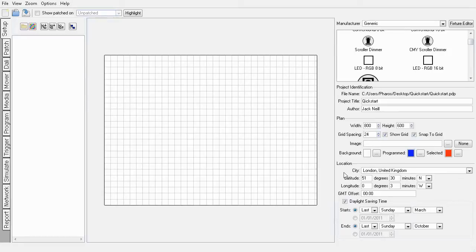Hello and welcome to this Faris Designer screencast with me, Jack Neil. I'm going to show you the quickest route to get a Faris LPC running a simple show and outputting DMX to your fixtures.